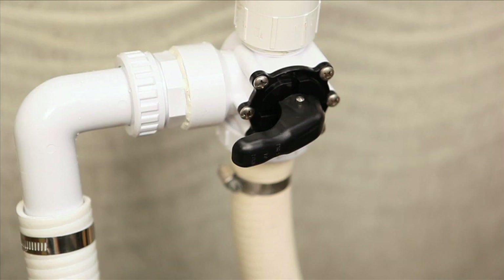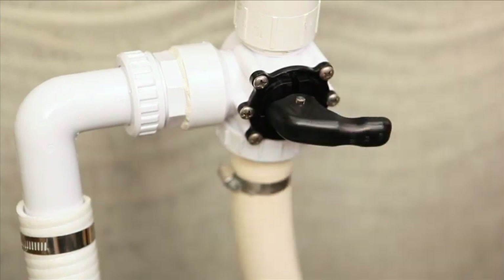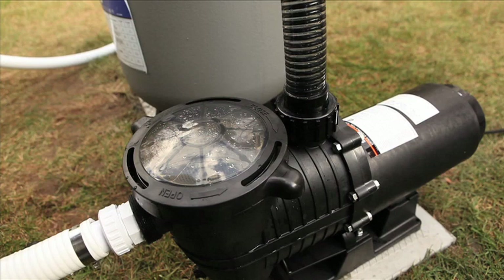However, if you centre the valve in the centre position but on the other side, like this, no water will be reaching the pump. If, by mistake, a child or an uninformed adult places the valve in this position with the pump in operation, this will damage the pump.